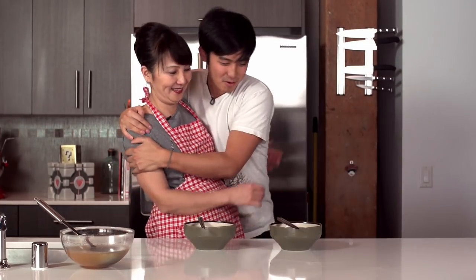Jimmy, dinner! Come on! Oh yeah! Thanks, Mom.